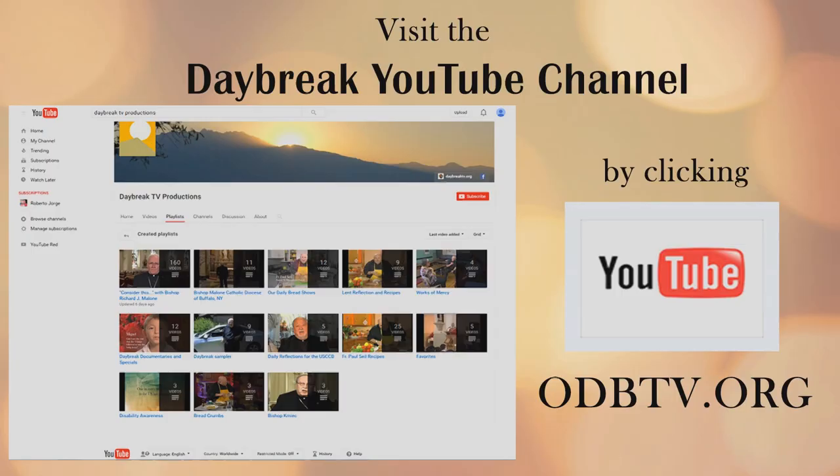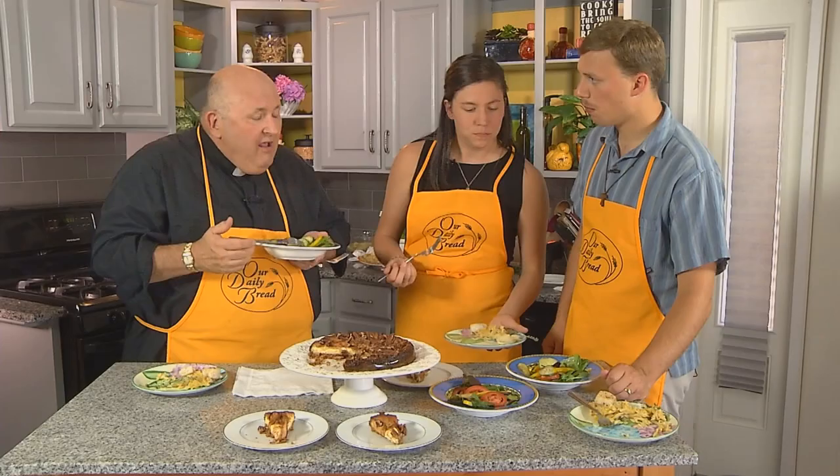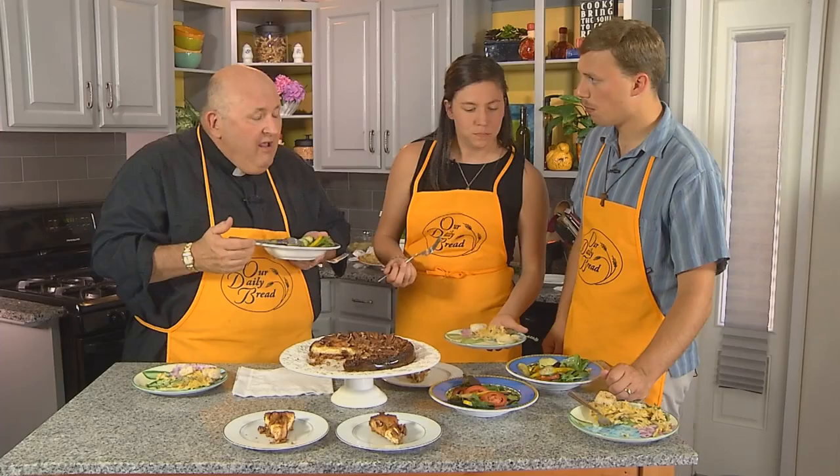And did you know, Sarah, that all of our TV shows are on YouTube at the Daybreak TV channel? I did not. Thanks for being on the program today. Thanks for watching Our Daily Bread — we'll see you next time.